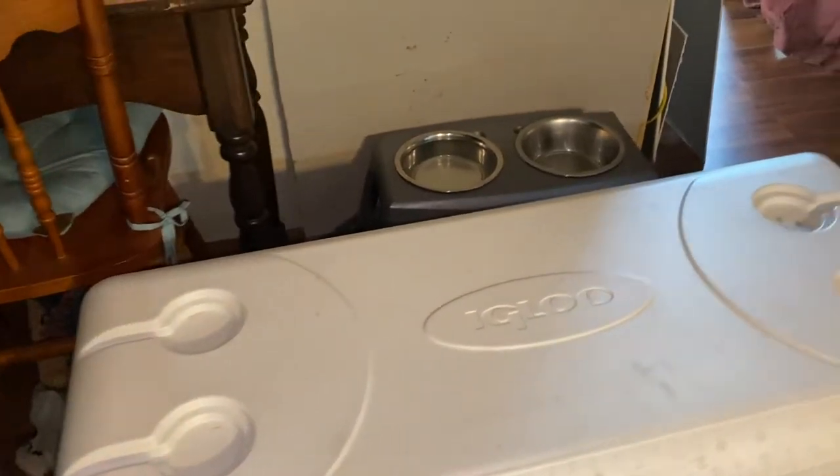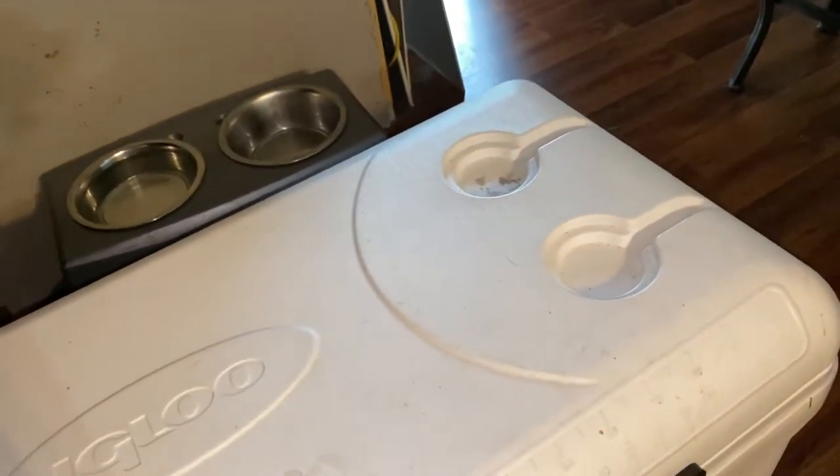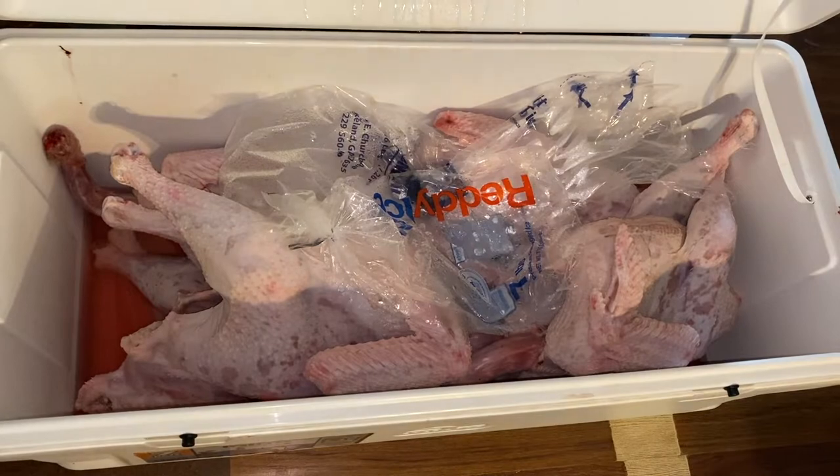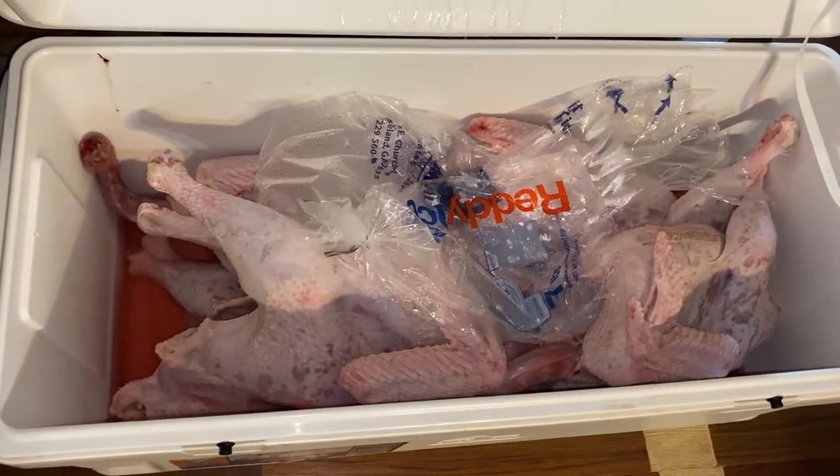So yesterday we went ahead and butchered. We had eight broad-breasted whites and we butchered seven. We kept one because he was small and he needs to grow out. But there they are, and today we're going to be weighing each one because there are some in here that were just big big boys.